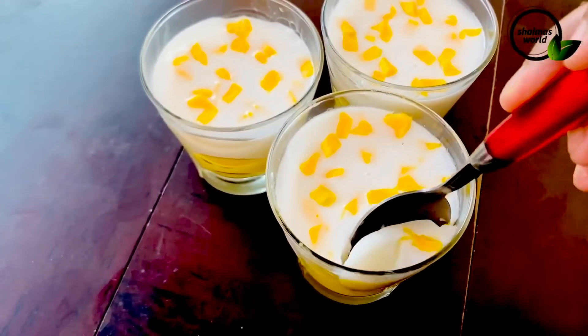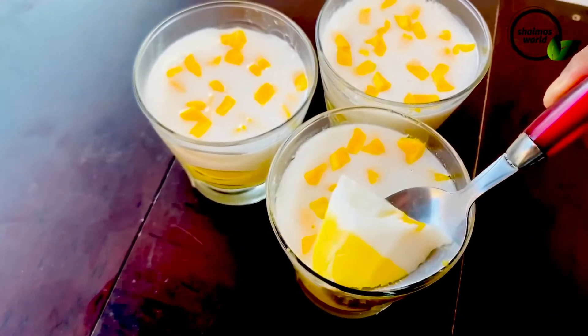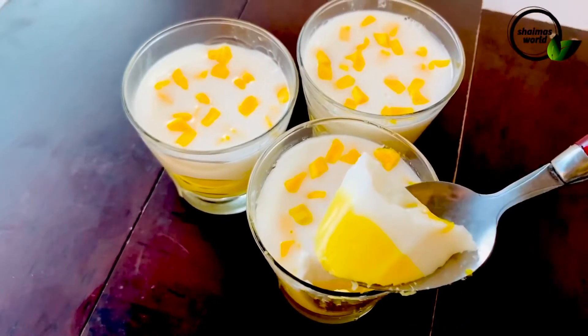Today I have a pudding recipe. It's a reddy polly pudding.